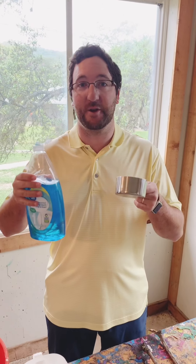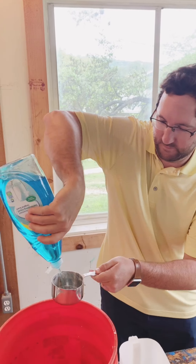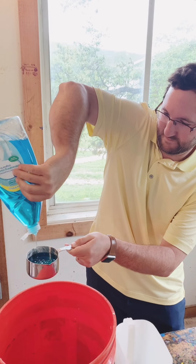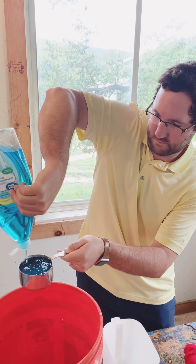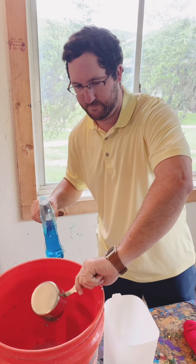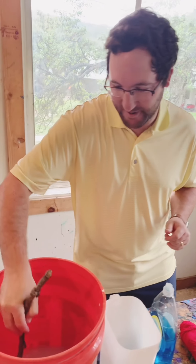Last, you're going to add one cup of dish soap. Then you're going to use one of your sticks to stir it up.